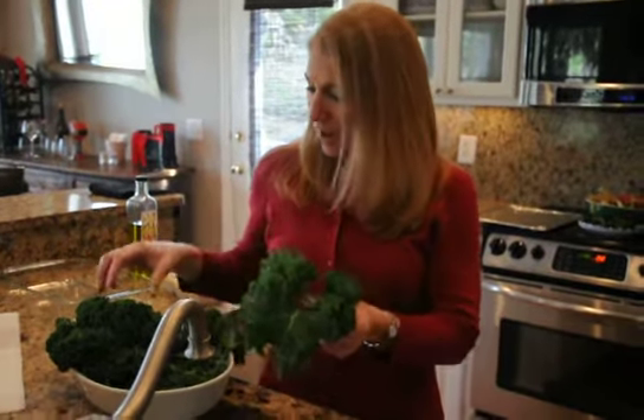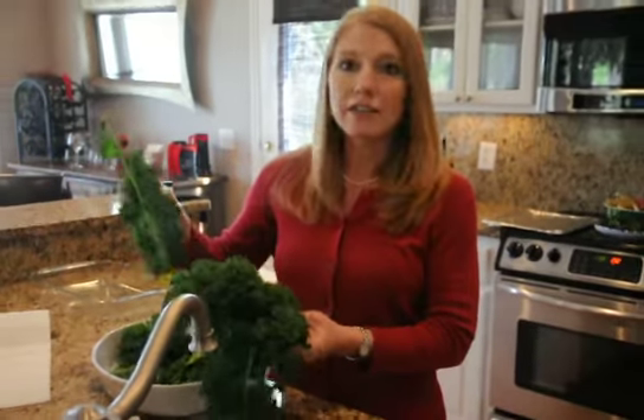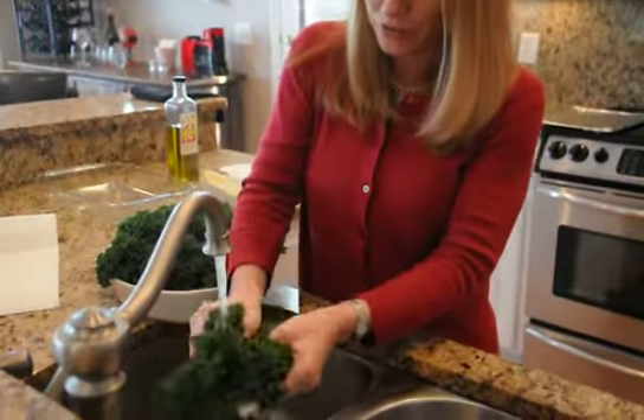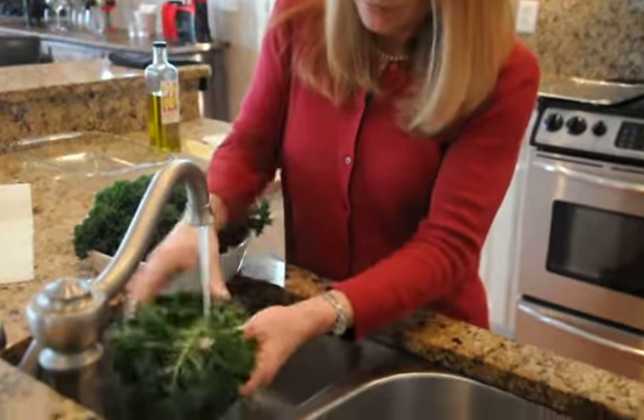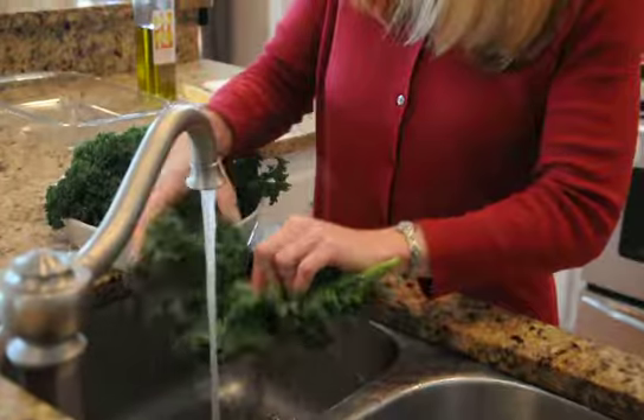Lots of kale. We're using three large leaves of kale. We're going to wash them first. A lot of times there can be some dirt on the stem, so just wash your kale.